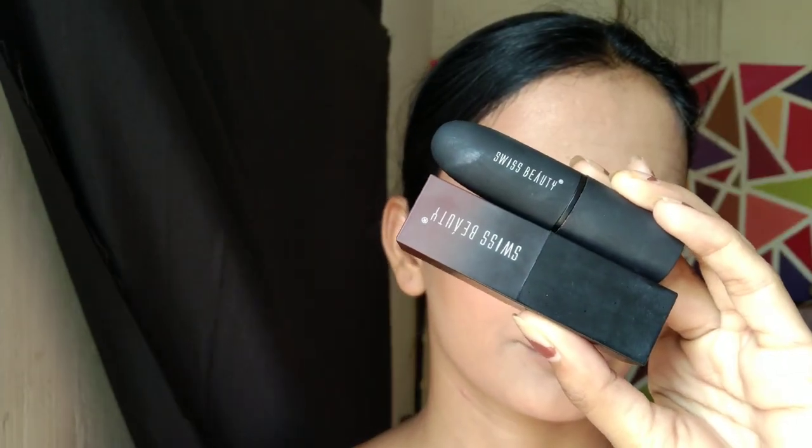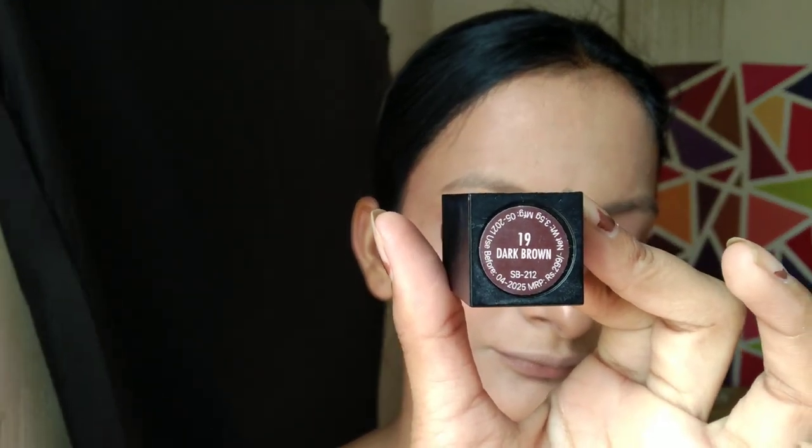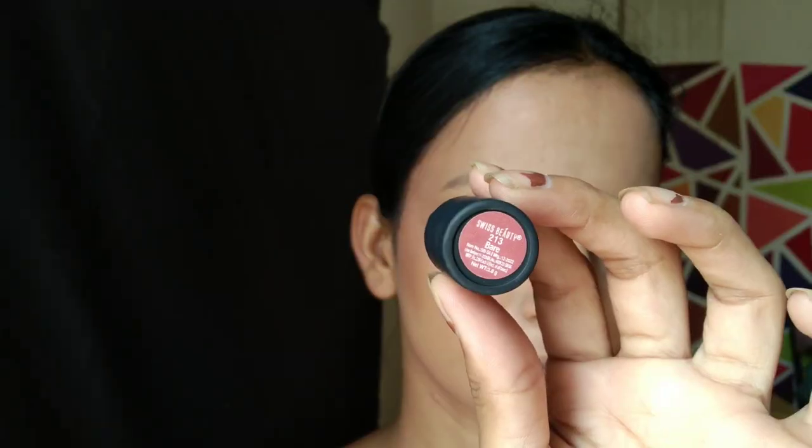Lastly, my favourite step — lipstick! I am using two lipsticks from Sis Beauty. The first is a dark brown in shade 19, and the second is a nude lipstick in shade 213 Bare. First, I am using the dark lipstick as a lip liner, then filling the rest of the lips with the nude lipstick. Honestly, this lip combo is my personal favourite. I completed the eyebrows off camera because I forgot to shoot that part.